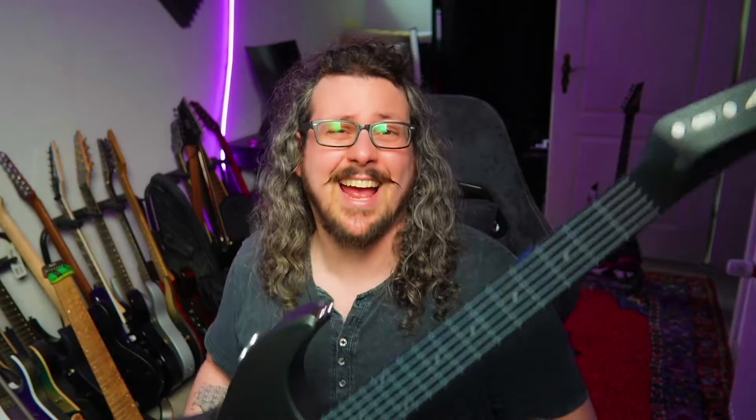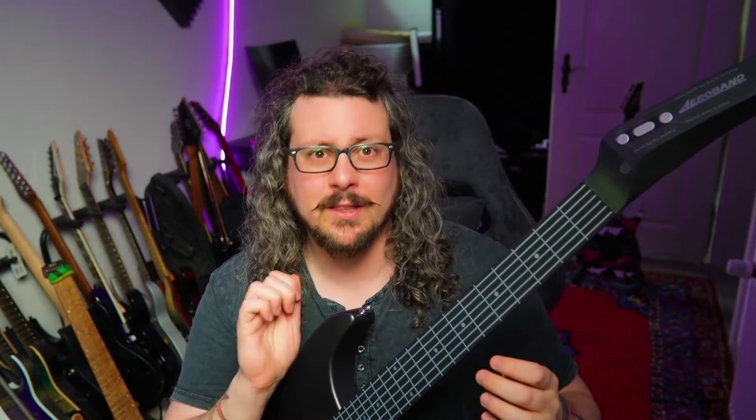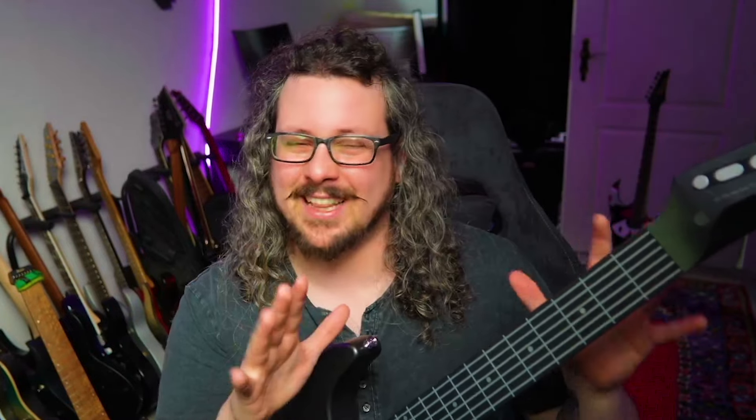Because on this instrument you can hear immediately when your hand synchronization is off. When we don't have both movements in our left and our right hand simultaneously, you will notice it — you will hear it. On other guitars, doesn't matter if acoustic, electric, jazz, or gypsy guitar, you can fake around that a little bit by doing hammer-ons and pull-offs. Here on the Aero guitar, because of the way how this is designed, this won't work anymore.